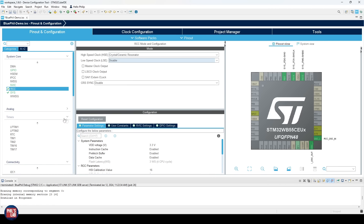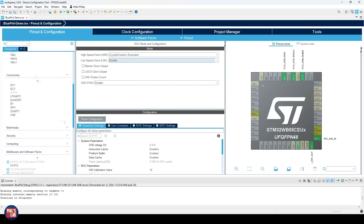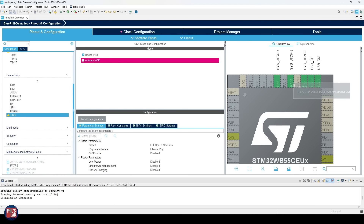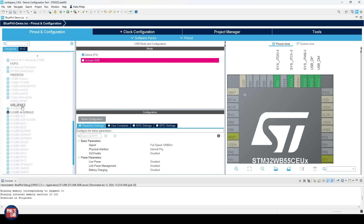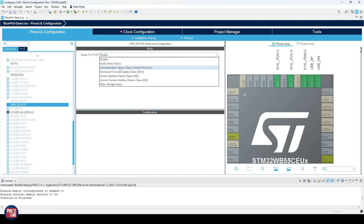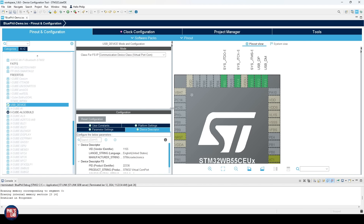What I'd like to enable now is USB. For our application, a Bluetooth interface will receive messages from a phone and print them out via USB — a very basic example. Under Connectivity on the bottom left, click USB and check Device FS (full speed). You'll see the USB differential pair appear. Then under Middleware and Software Packs, you'll see USB Device. ST bundles various pre-made drivers — audio device class, HID class, etc. We'll use Virtual COM Port (CDC, Communication Device Class). Enable that to load the CDC drivers when the code is generated.